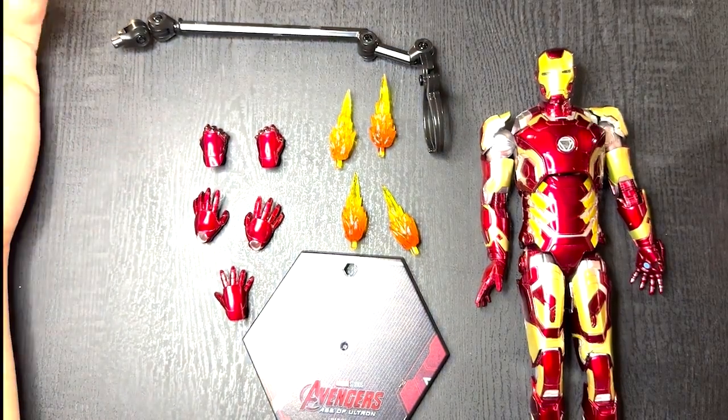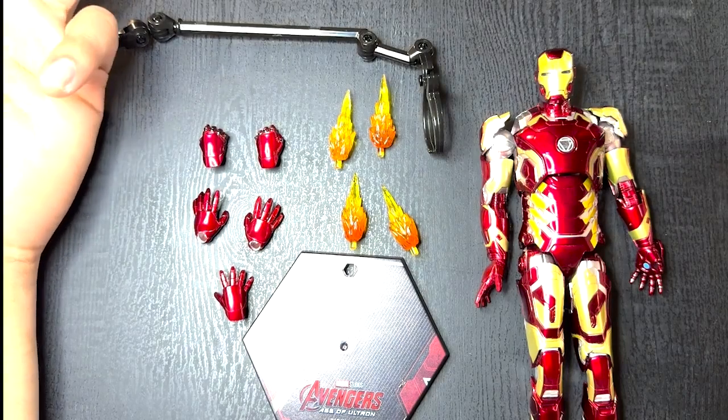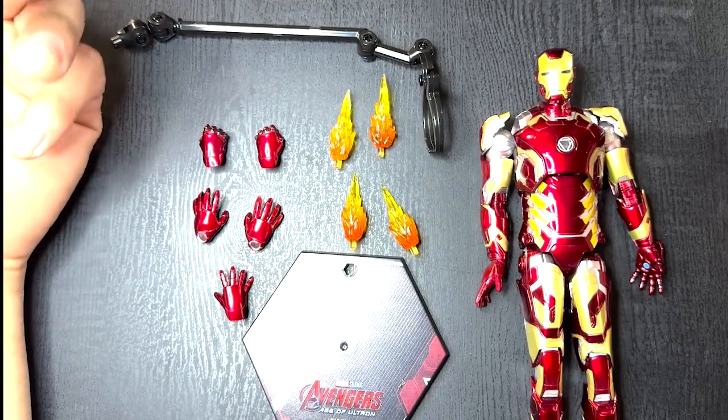They do have a line of Spider-Man with three suits, but most reviews and reception from people have been very lukewarm.